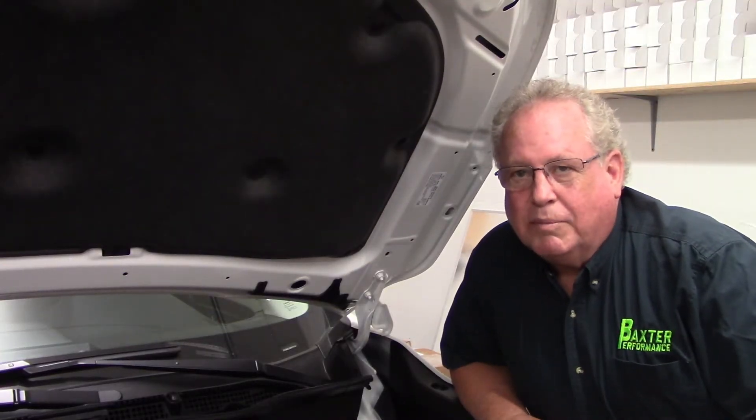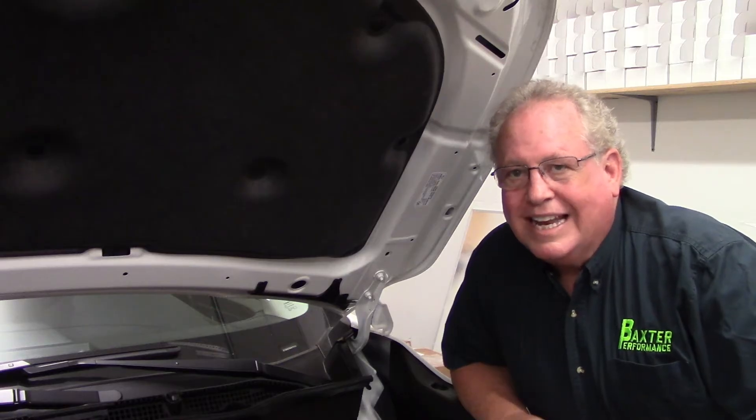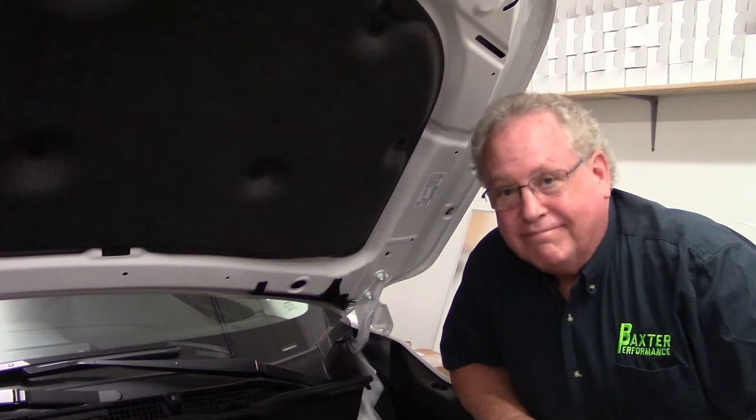Hi, I'm Kevin with Baxter Performance and today we're going to be installing an anti-oil drain back adapter for Subaru engines. Stay tuned.